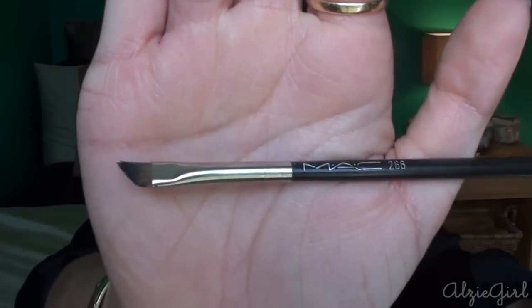The brush that I will use to apply this in this video is the MAC 266 angle brush. However, you don't need to use that particular brush. Any angle brush or liner brush you have lying around will work just fine.